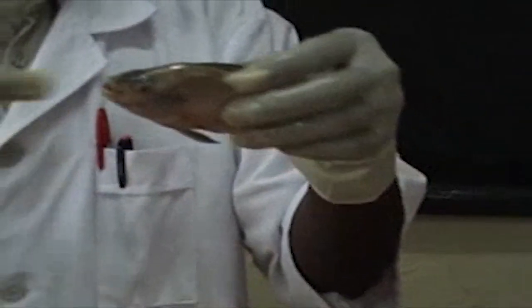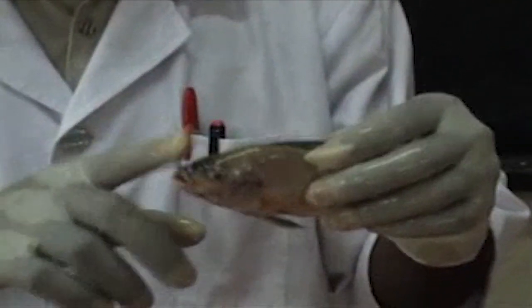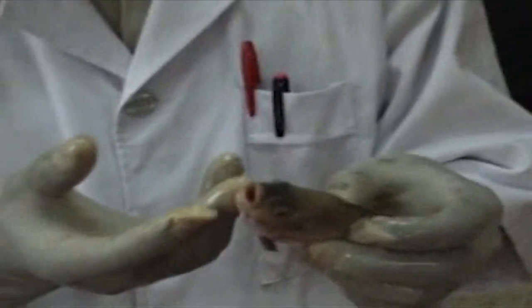We start by describing the external parts. This is the terminal mouth — you see that the mouth is at the end. You can also see the eyes. The eyes have no eyelids, but they only have a flower tissue that closes and protects the eye, so they do not blink their eyelids like we do; they are always open.